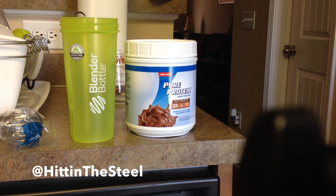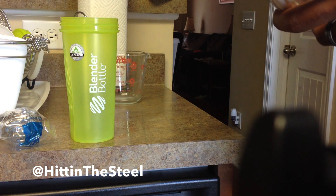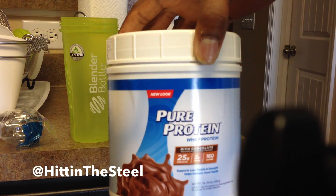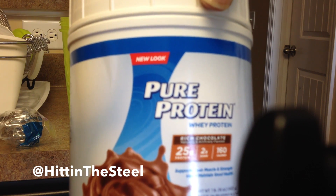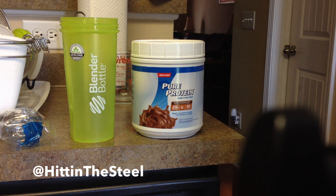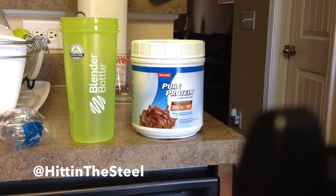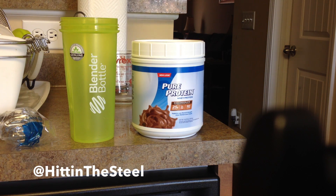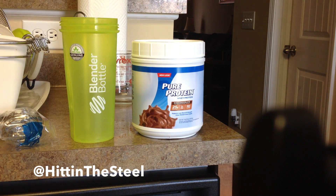So I picked up some Pure Protein whey protein — zoom in — hopefully you can see: 25 grams of protein, 2 grams of sugar, and 160 calories. I decided to go back on the whey to kind of help me meet the calorie and protein requirements that I have, because sometimes it's just difficult to meet them due to my work schedule with school and everything. So I did work out today and I'm going to try this for the first time today.